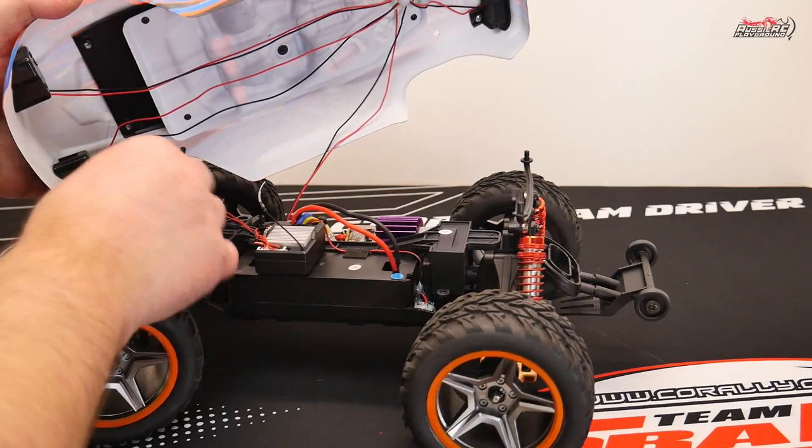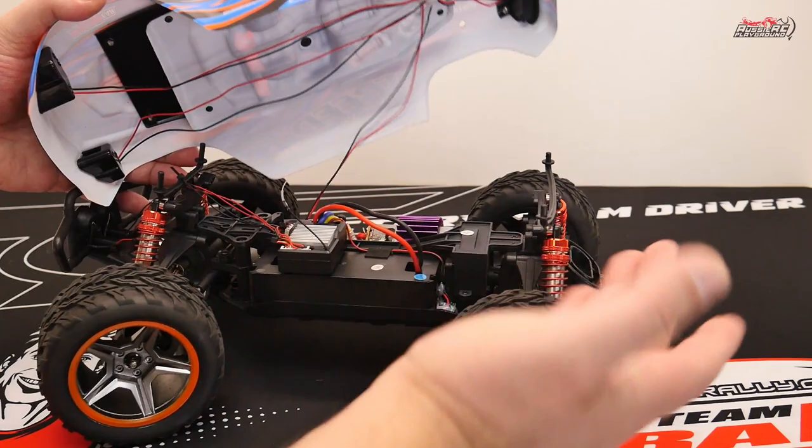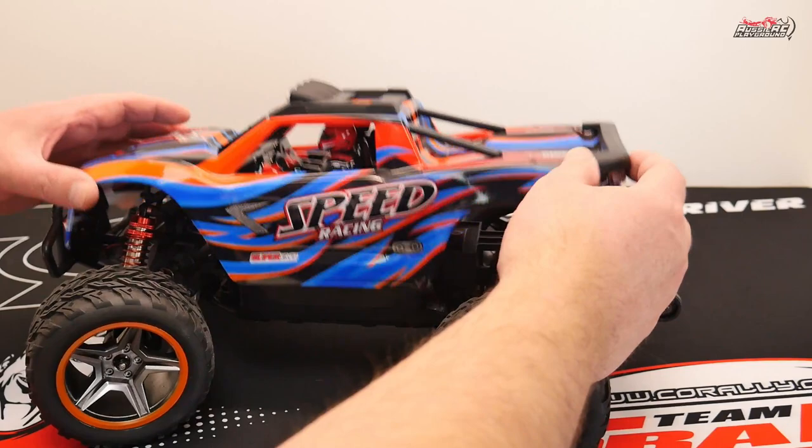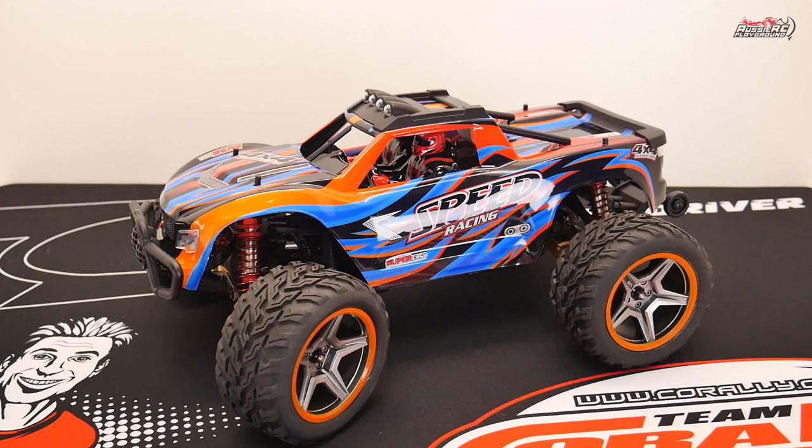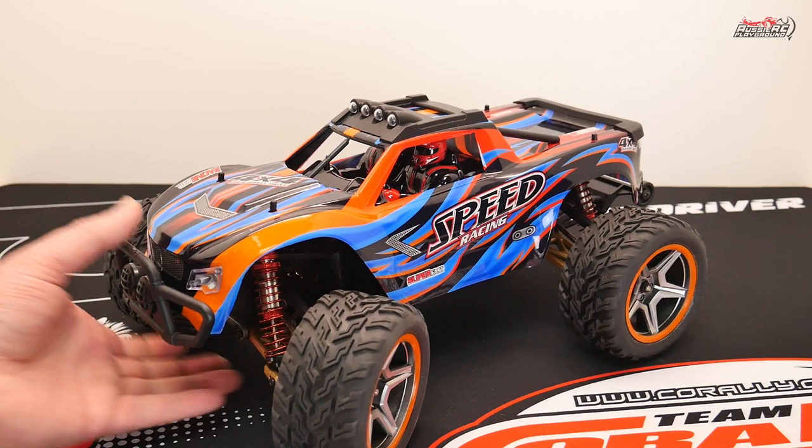These body posts are really flimsy, which is both a good thing and a bad thing — you're unlikely to break them if you take a hit, but it does make it somewhat tricky. I've tried several times to put the body back on, and sometimes I get it fairly quickly, sometimes I spend like two minutes trying to get the body on, which is a little bit frustrating. But yeah, that's really the only complaint I have regarding that.